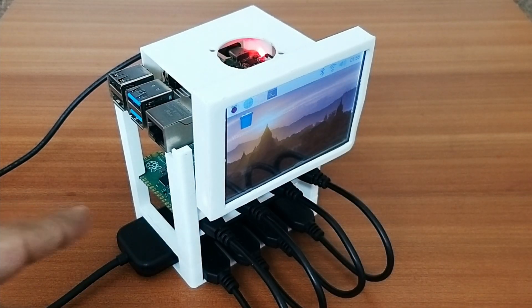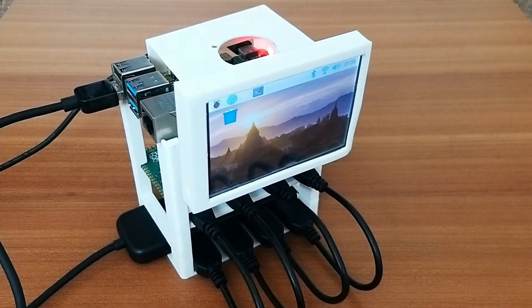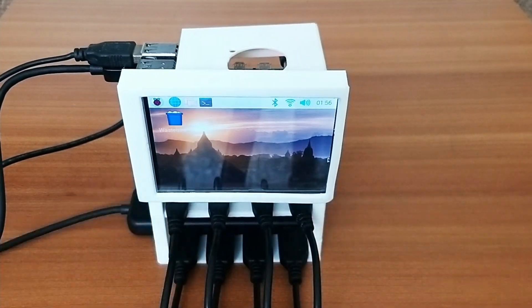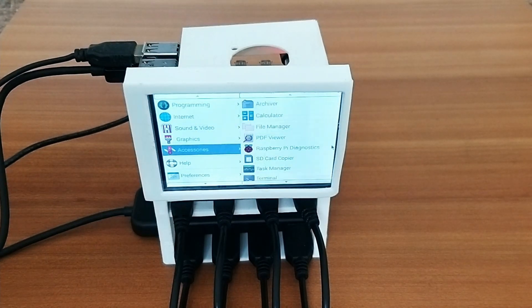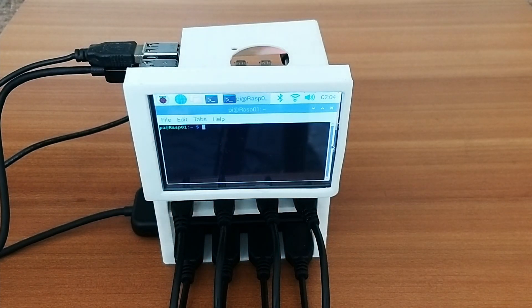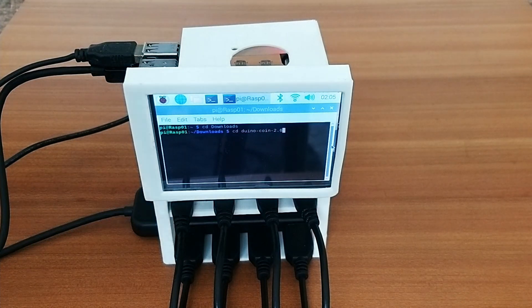Next, I'll connect the USB hub to the Raspberry Pi and also connect a keyboard, which is essential for entering the commands to initiate mining. I'll open the terminal window, and since the Duino coin package is in the Downloads folder, I'll enter it using the command: cd Downloads, then cd duino-coin-2.6.